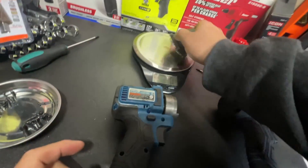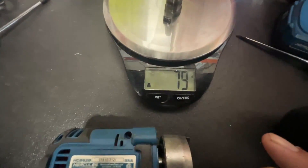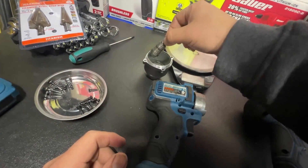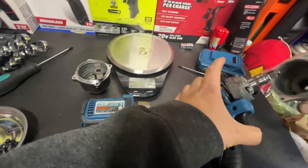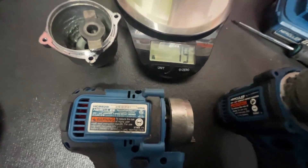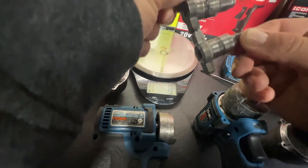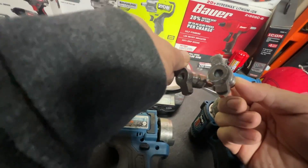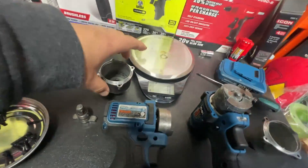Alright, so the anvil for the Gen 1 weighs 79 grams. Now let's do the Gen 2 — the anvil for the Gen 2 looks a little bit different, but it's also 79 grams exactly. So it is the exact same anvil, nothing much changed there.